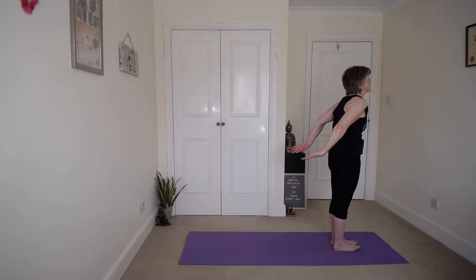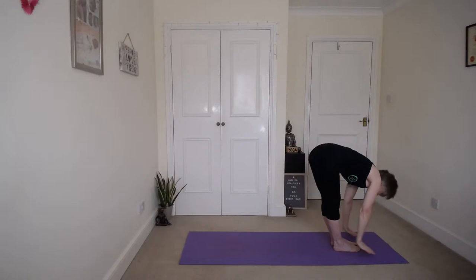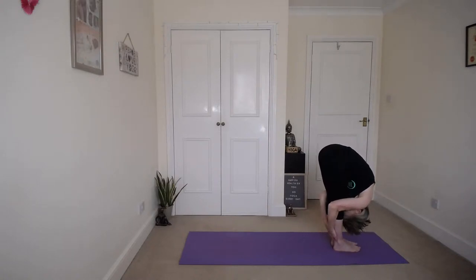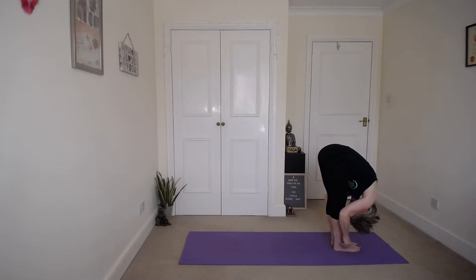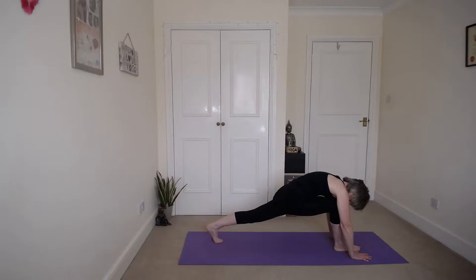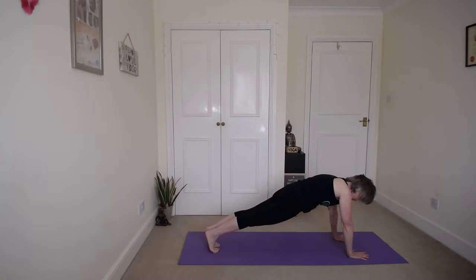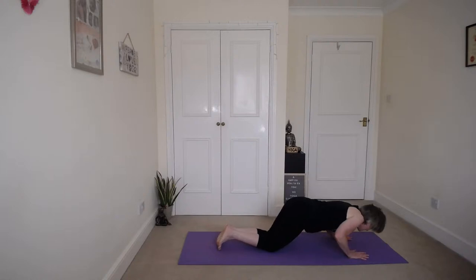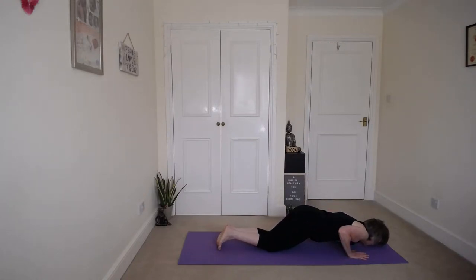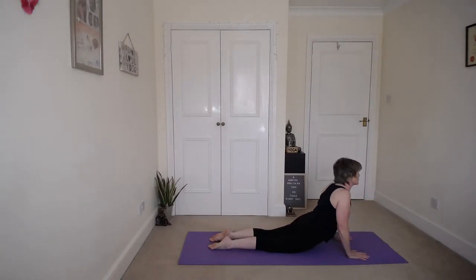Inhale up, gentle back bend, and then exhale forward. Forward bend first of all, then plant the hands and step the left foot back first. Keep that right knee over the ankle. Right foot back into plank, pull that tummy in. Knees to the floor, chin and chest to the floor. Slide forward and up for a gentle cobra. Bring those shoulders down away from your ears — make sure they're not up here. Pull that head up, lift the head.